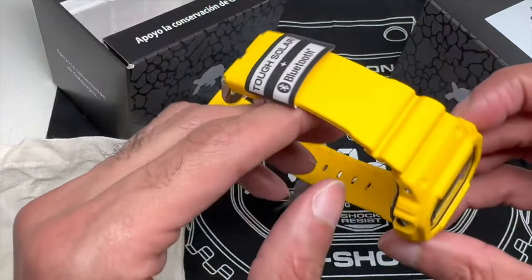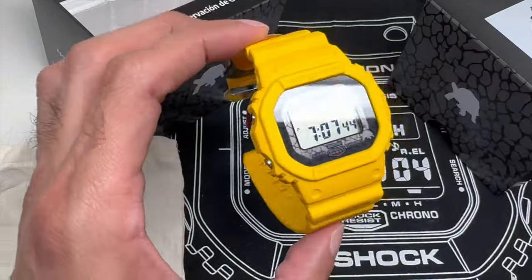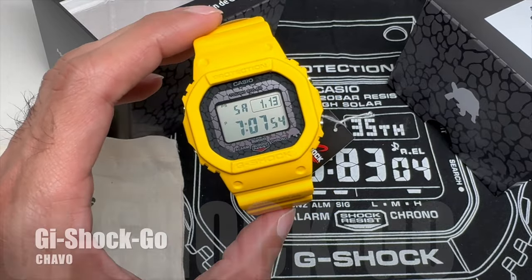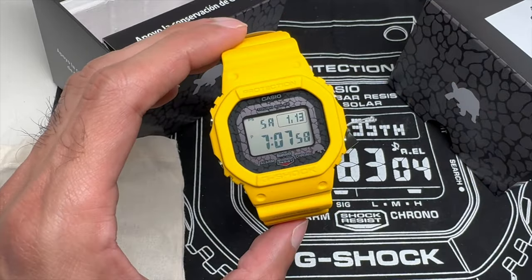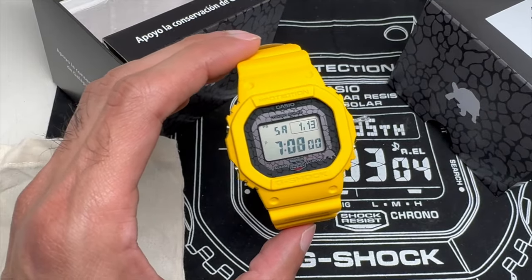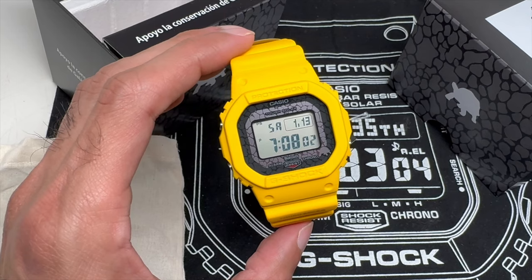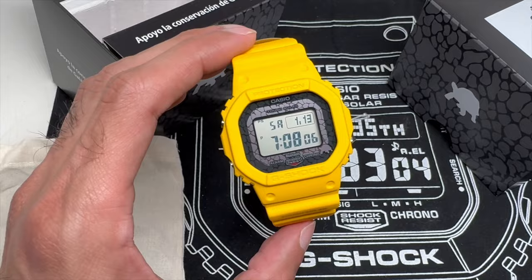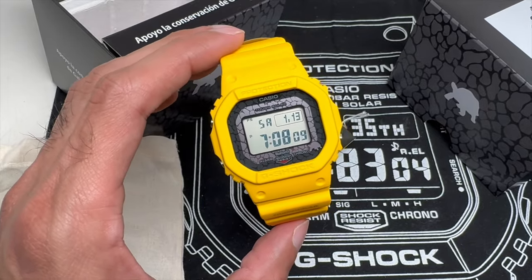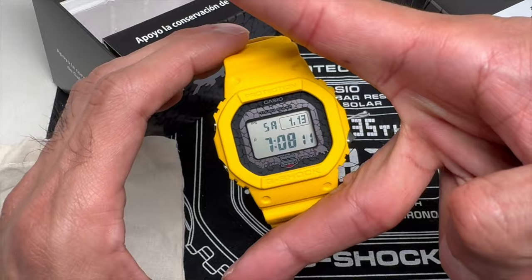Very, very nice G-Shock collaboration series. Thanks for watching. This is Chicago — holla at your boy. Hopefully you'll partake in this selection of G-Shock watches — you won't regret it. Beautiful collaboration, beautiful series, great concept, and a great reason for the foundation. Until next time, peace!